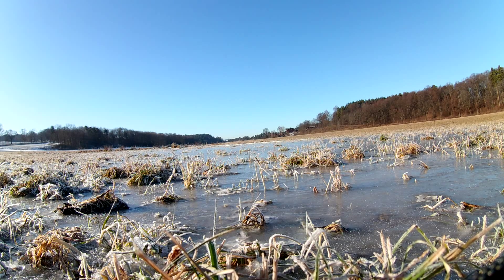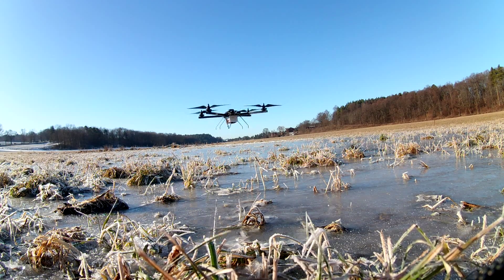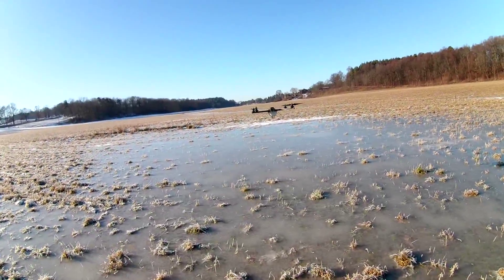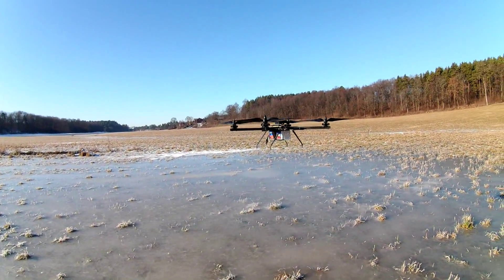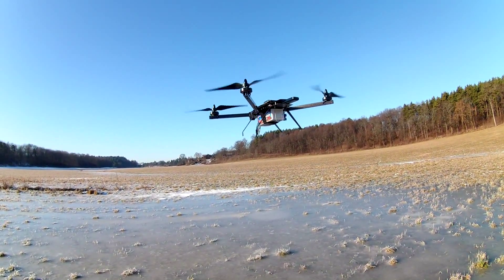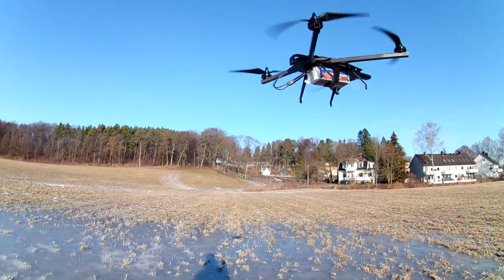Wow. So this is loiter mode — you can see it's holding up pretty well, moving a little bit but not much. It's fairly quiet; I would say it's much more quiet with a higher pitch propeller.